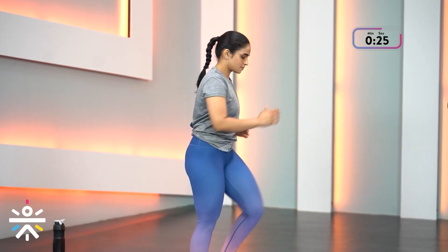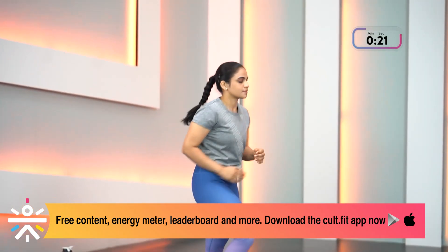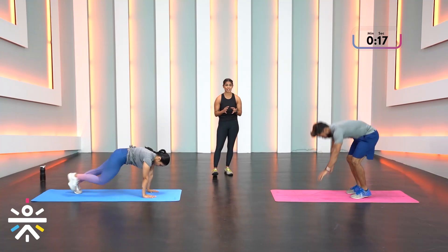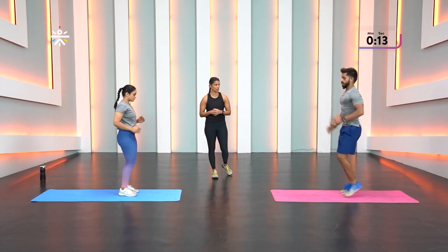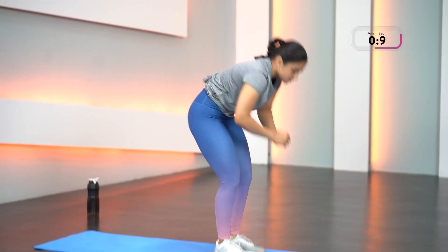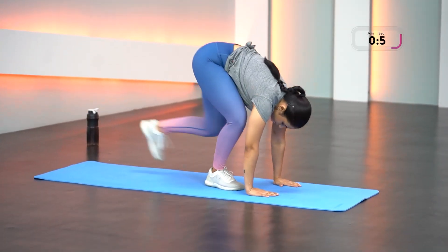You have two rounds — take it a little easy in round one, understand the movement, see how it works for you, and choose your version. In round two you can really push yourself. Keep exhaling, focus on your breathing, and focus on how your legs and body are feeling.